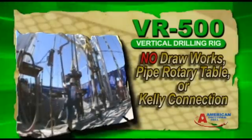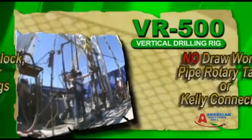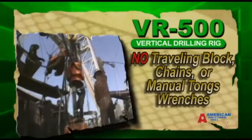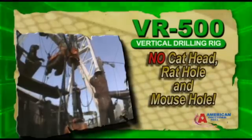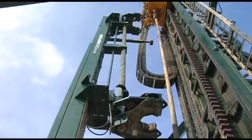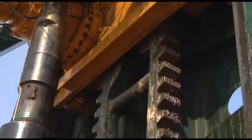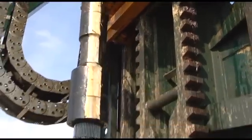American Directional Drill's VR500 eliminates most of the traditional equipment that causes injury, slows down the drilling process, and increases operating costs. The VR500 will save you both time and money by drilling faster surface and directional holes with smaller operating crews.